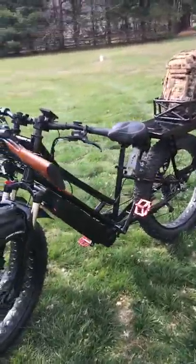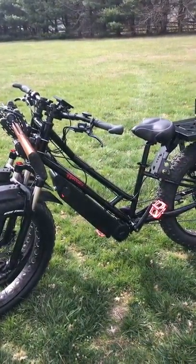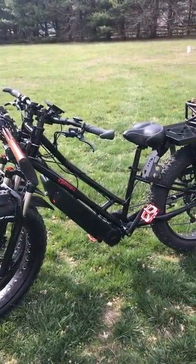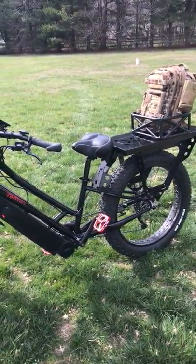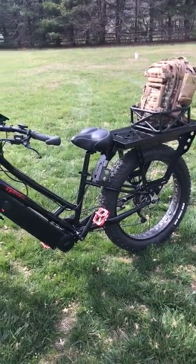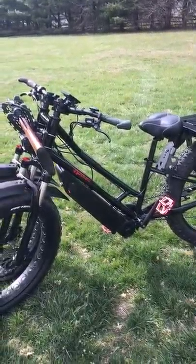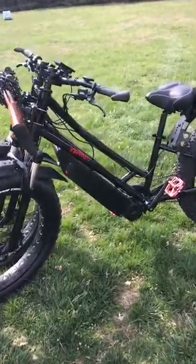Look at that — a step-through version. When a hunter has all his gear, knapsack, everything on the back — we talked about that — it's difficult to pick your leg up. Now I've made this into a step-through version. This is very cool.